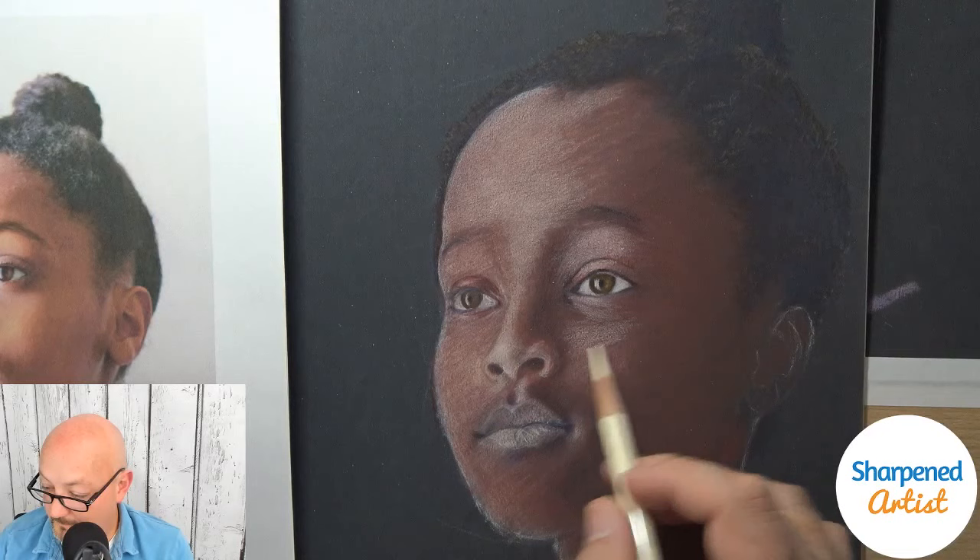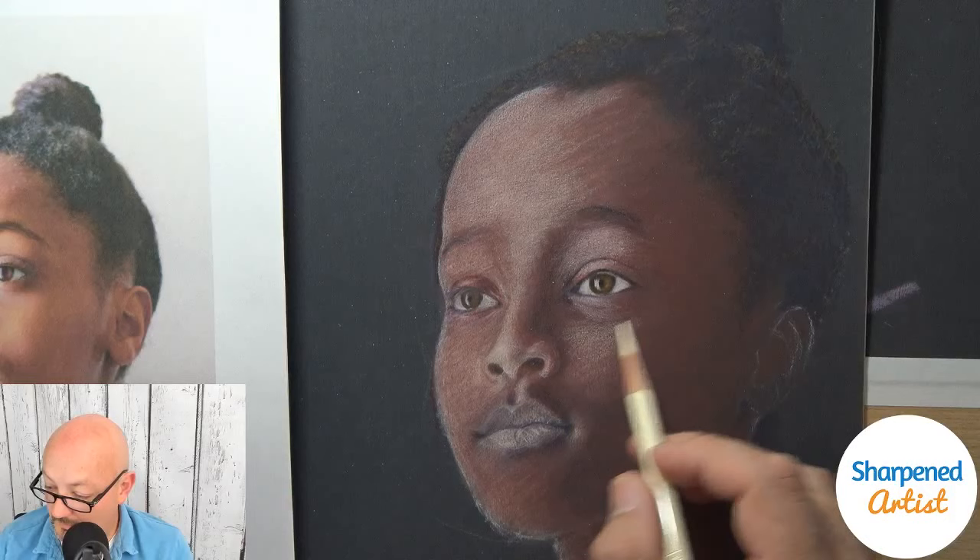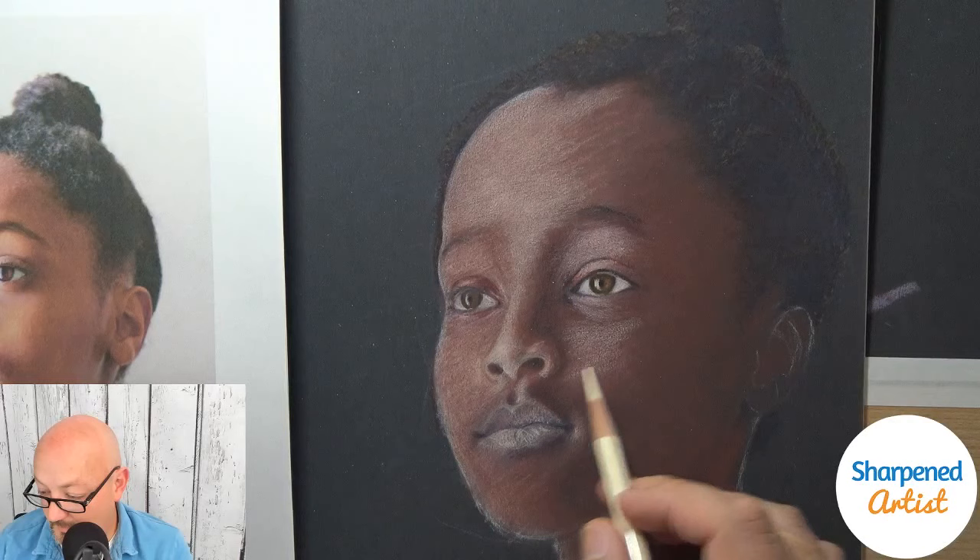Incremental steps, incremental progress is the name of the game — just not giving up and just keep going.